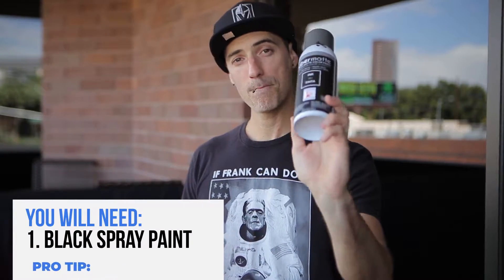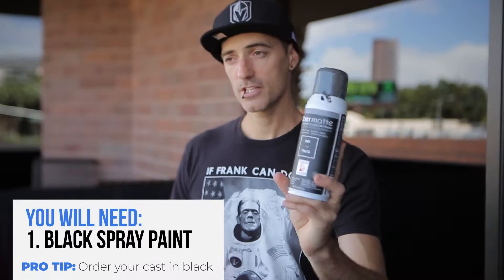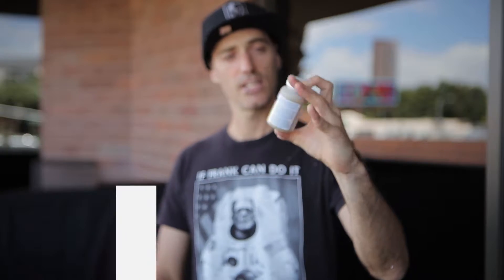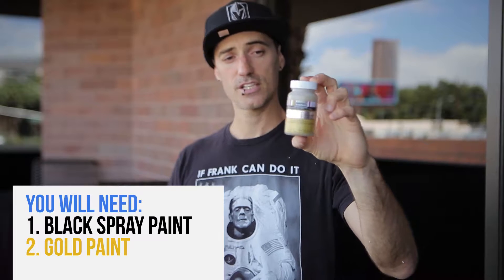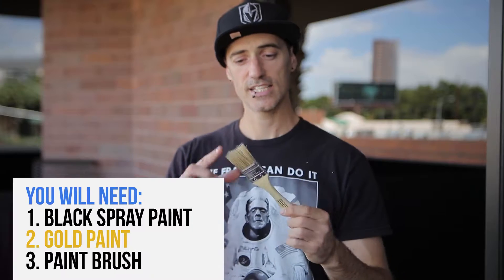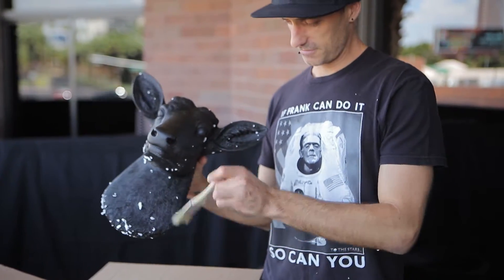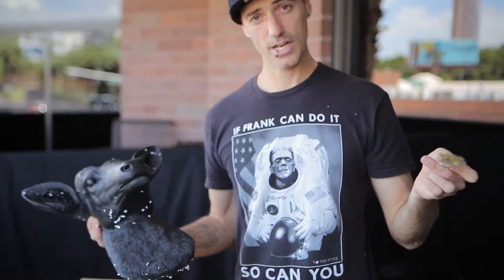We've come outside to paint because we'll be using some spray paint. These are the three products you'll need: some black matte spray paint. There is a specific reason why I chose matte and that is because it just looks more realistic when you get to the shadows. The other thing you'll need is some gold paint. This one is just a brushed metallic gold that's very cheap, it's like three dollars and you'll need hardly any of it. The third and final thing is a dry brush. The thing you want to look for in these brushes is that they're hard bristled because that's going to help you achieve the effect.